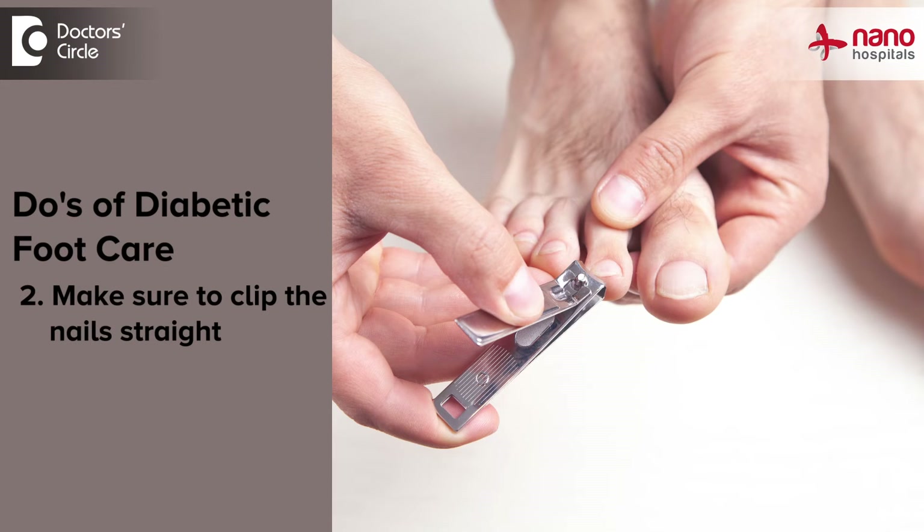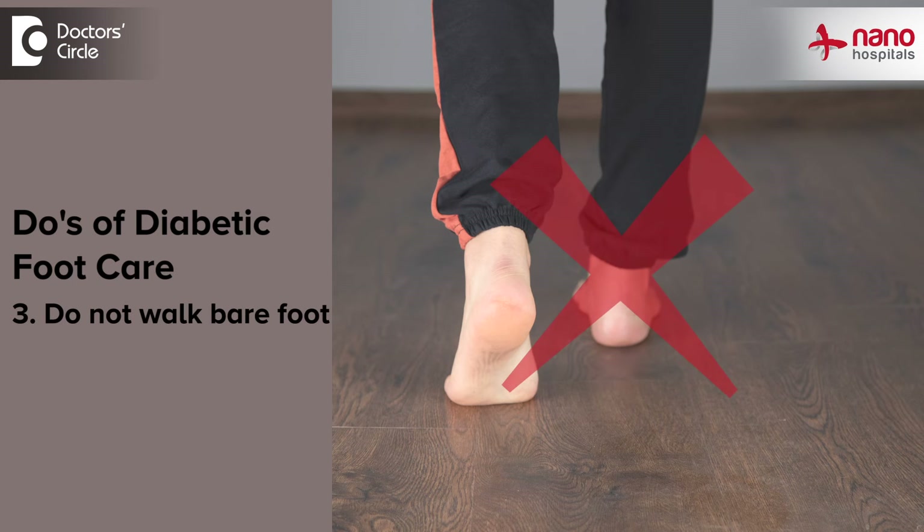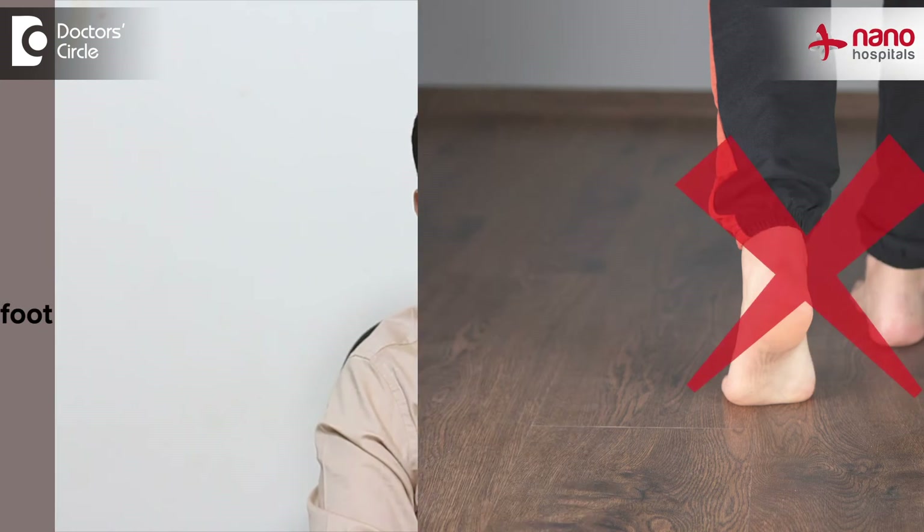The second point: while clipping their nails, they have to make sure they clip their nails straight across. They should not clip them unevenly, as that can give rise to ingrown toenails, which can again be a problem. They also have to make sure that they do not walk barefoot as much as possible, to avoid unnecessary ulcerations — even when going to mosques or temples, they should wear some form of protection, such as temple socks or thick cotton socks.